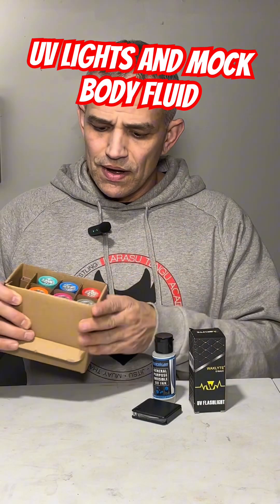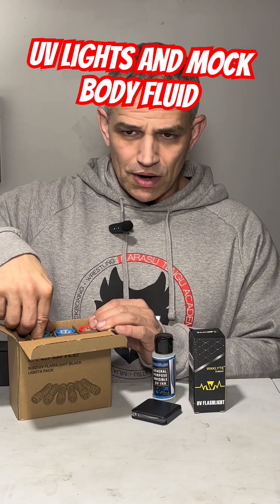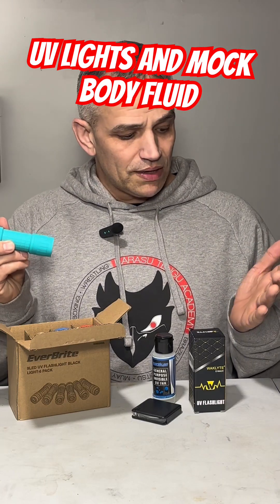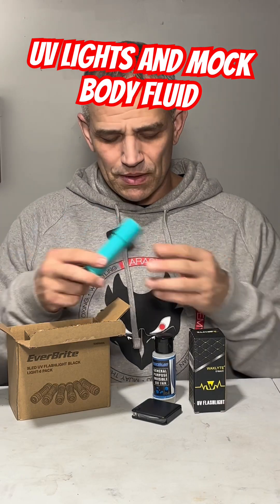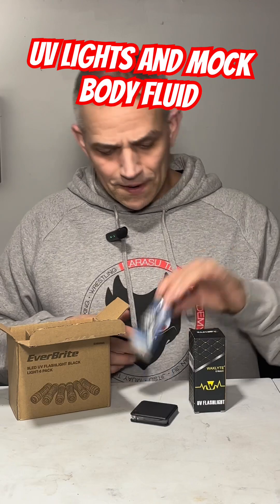I got another one here. This one came with six in a box with the batteries and they were under 15 bucks. They're actually pretty sturdy — I was surprised at the quality of them. I've gotten these before; you can get them in a 10-pack and they haven't been really great, but these are actually pretty good and they're pretty bright.